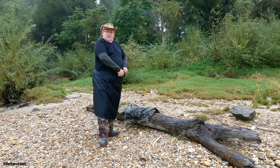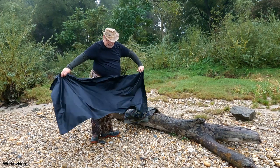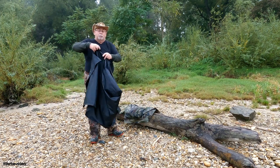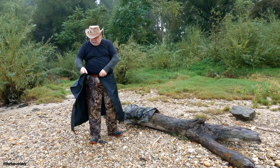Man kann den natürlich auch als Unterlage verwenden für irgendwas. Dadurch dass es wasserdicht ist, könnt ihr euch das irgendwo ablegen. Legt es euch drauf, oder als Unterlage irgendwo hingehen wenn es rinnt, dass es am Popo nicht nass wird. Und von daher kann ich nur sagen, ist das wirklich auch gut durchdacht.